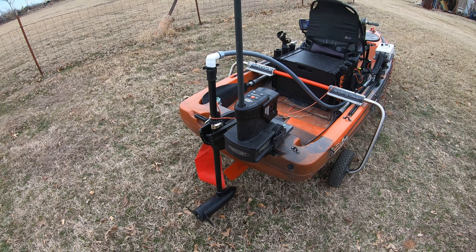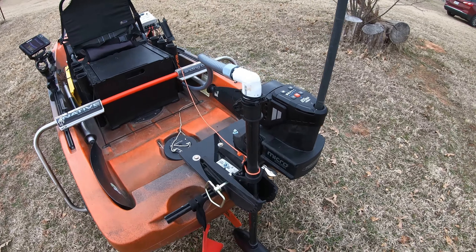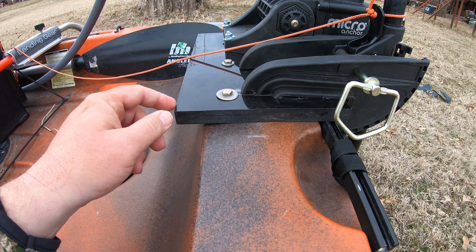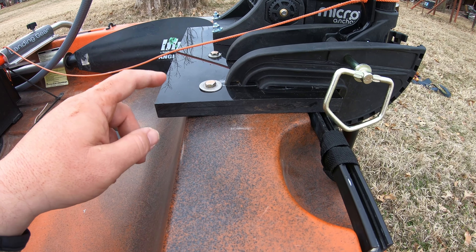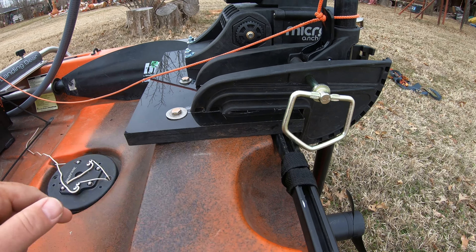I have a Minn Kota Endura 30-pound that I've chopped down and did a custom transom mount on with three-quarter inch HDPE plastic board. I sliced the mount in half, cut the clamps off, and the mount just stays bolted on there now.